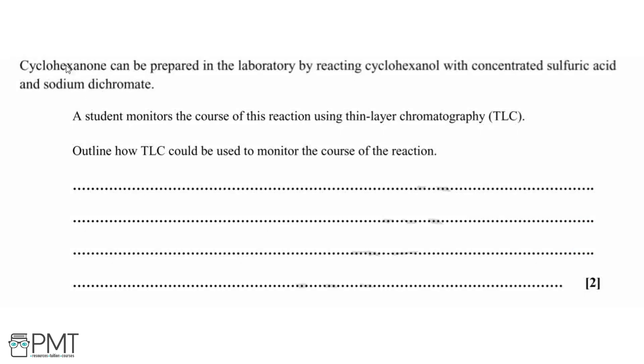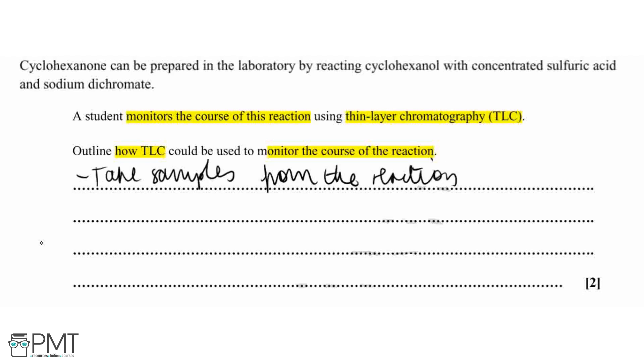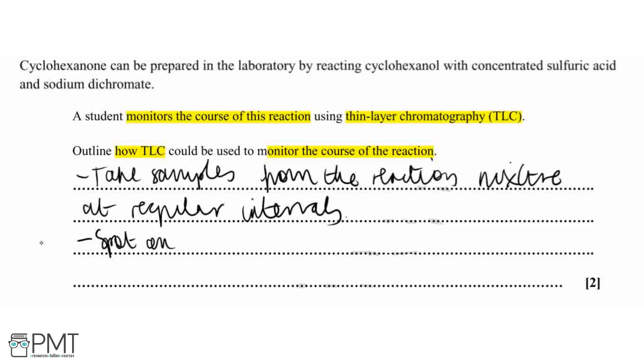During the preparation of cyclohexanone from cyclohexanol with concentrated sulfuric acid and sodium dichromate, we can monitor the course of the reaction using thin layer chromatography, also known as TLC. For this question we need to outline how TLC could be used to monitor the course of the reaction. We take samples from the reaction mixture at regular intervals and then spot or run them on a TLC plate.